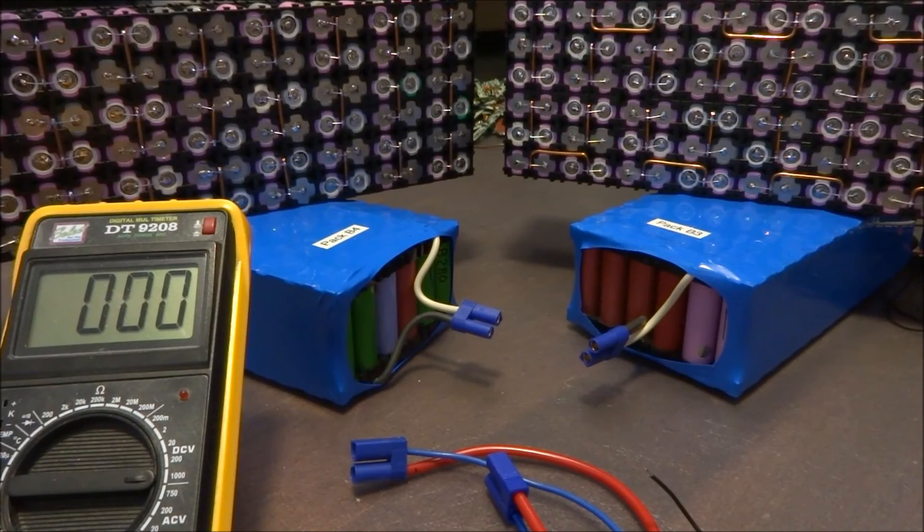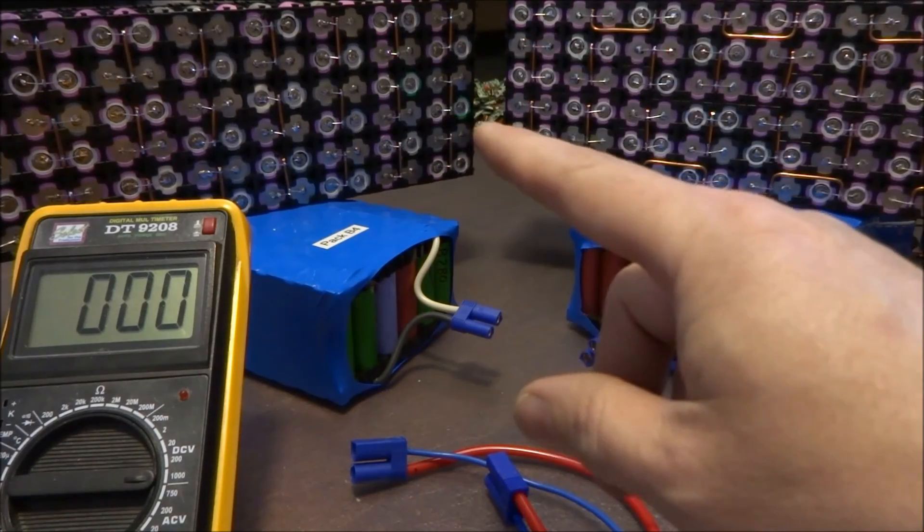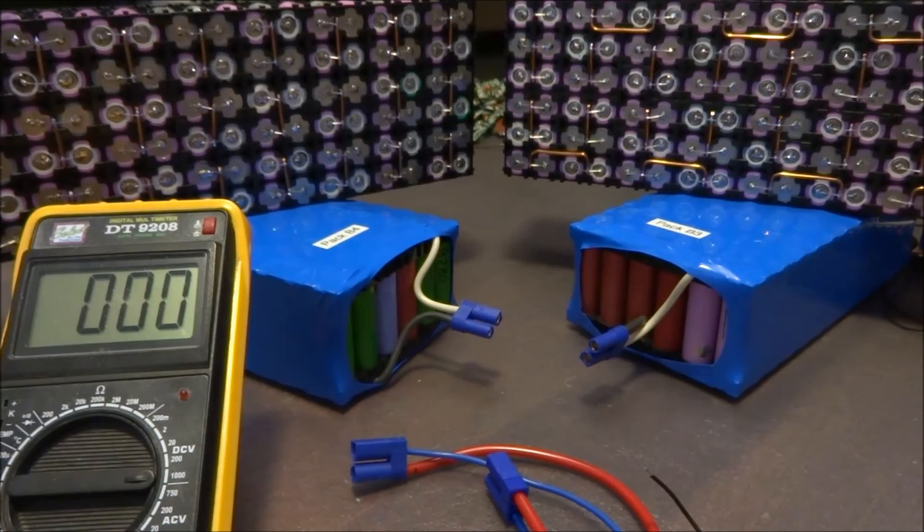What I want to do is put a relay between the two packs that will join them together only when I'm ready to power the car. Normally you would need a high voltage relay — that would be the proper thing to do. However, those are expensive. I already have some in the car to be able to integrate the packs with the pack in the car.